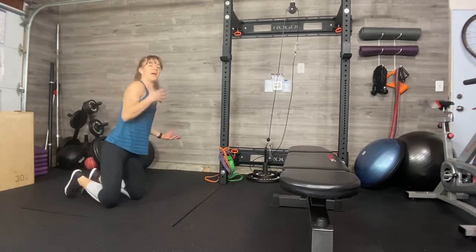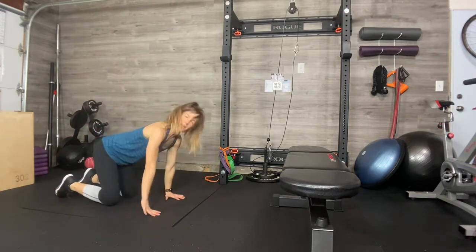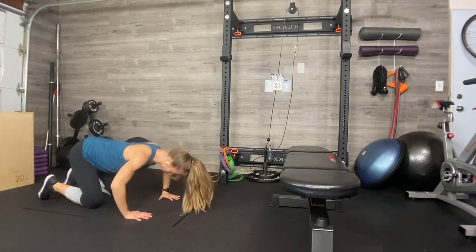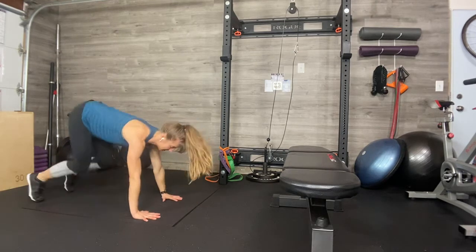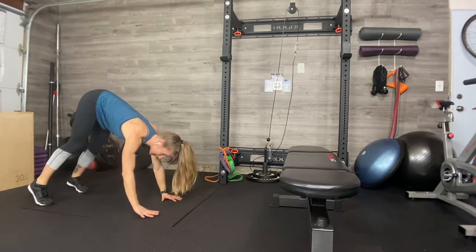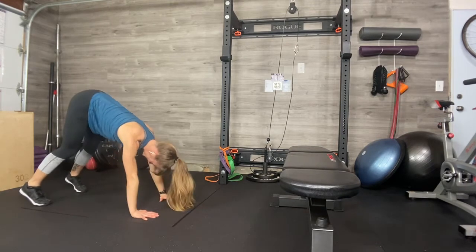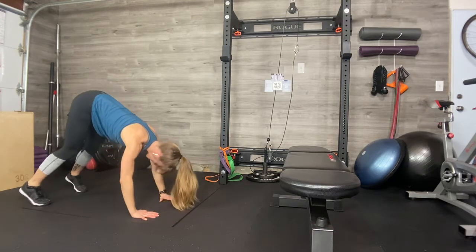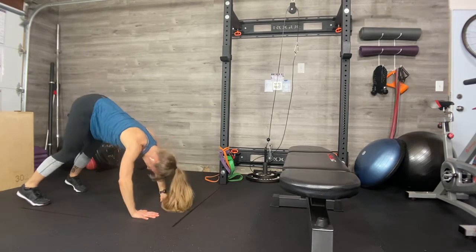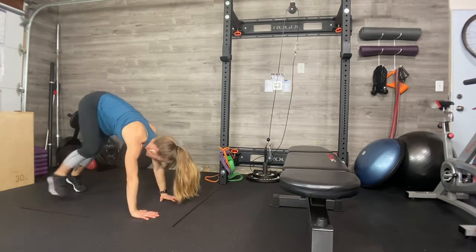Next exercise is challenging — it's a pike push-up. We're going to do lots of variations so you can find a successful one. Level one: think of a dive bomber push-up — stick your butt in the air and do a push-up like this, forehead going towards the floor, lots of isolation in the shoulders. If you're ready for a little more, same setup but right here. You can bend your knees as much as you need to — we're trying to tip forward to get that isolation in the shoulders. Ten reps. Doesn't have to be pretty, but dive your head towards the floor. You can also put your feet up on an incline to take some of the pressure off.